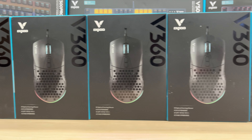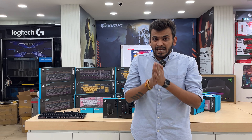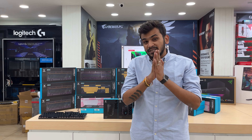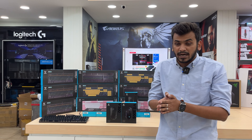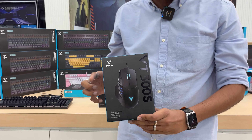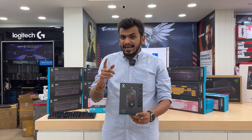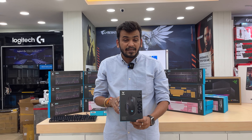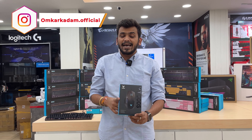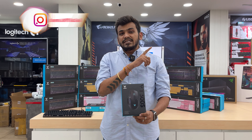These two mice are entry-segment Rappo gaming mice. One model is for special gaming use and another for casual users. The VT300S is priced at around 2700 rupees and features 10 macro keys. You can set 10 different functions for different windows according to the user. It is suitable for gaming as well as casual use, and comes with a 2-year table replacement warranty — this covers all damage except physical damage.